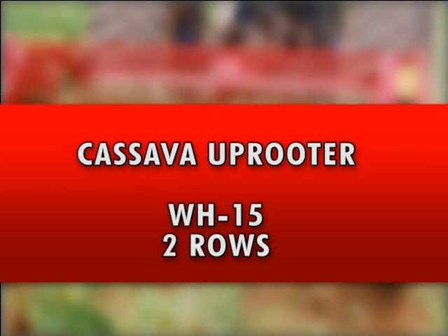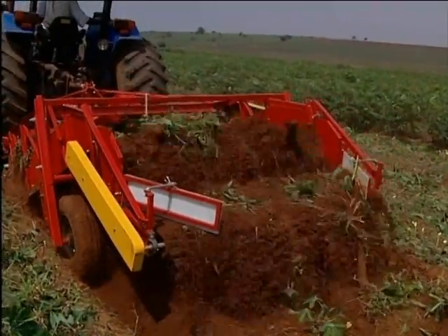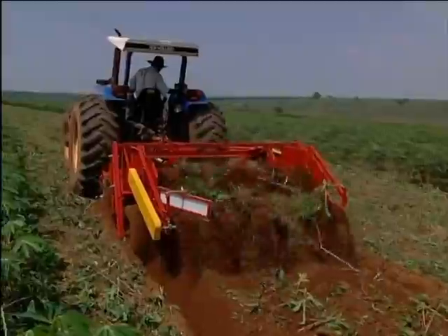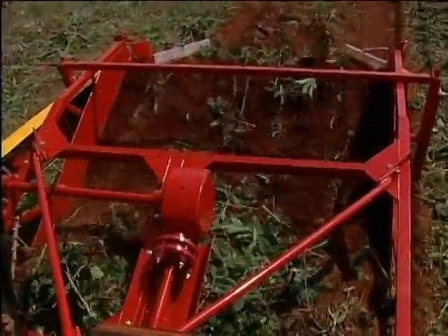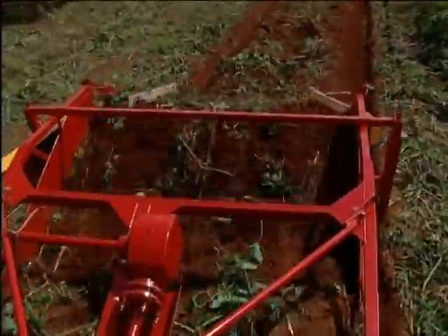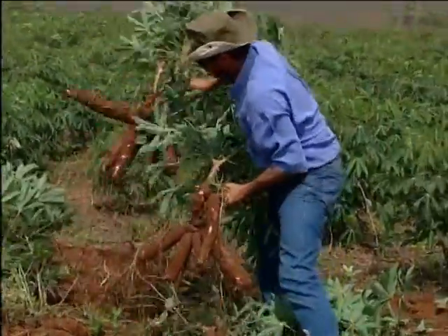Two-row binding uprooter of cassava WH-15 — the first machine developed in Brazil for the uprooting of cassava. It pulls out two rows of cassava in a single operation at the desired depth, separates the earth, leaving the cassava exposed on the ground.